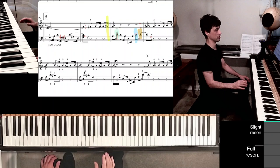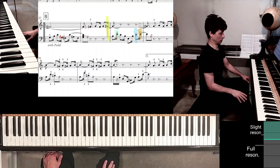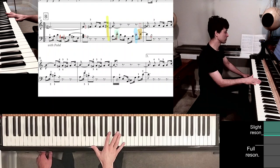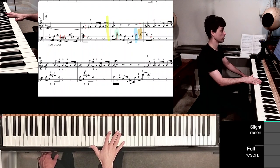You could kind of see in real time all the things I was having to do. In measure 31 there are new challenges, and again some finger options. I like them both for different reasons, so I'm making them both available here.